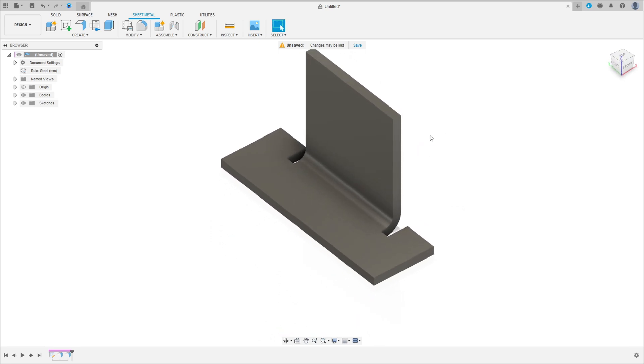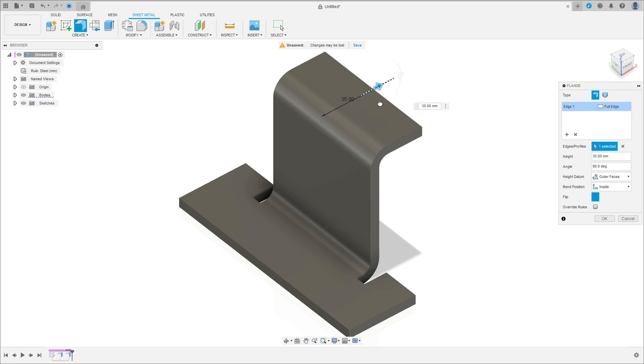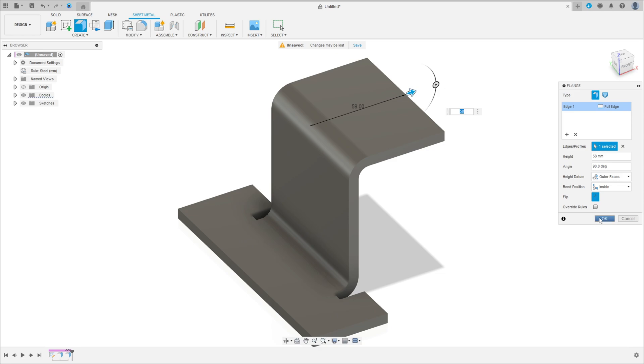Go to Flange again, select this edge here, flip the direction. The distance here is 58 millimeters. Press OK.